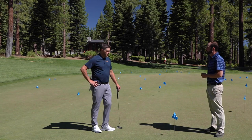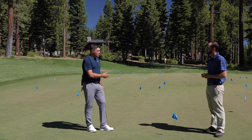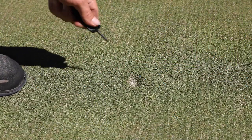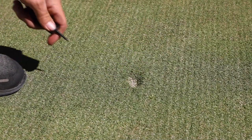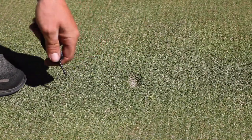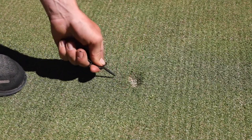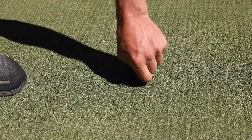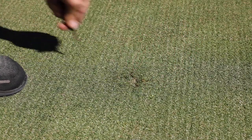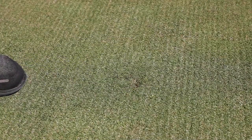Very good point. Would you show us and give us a little tutorial on how to repair one of these ball marks here? Absolutely. Right here you can see a ball mark we've located. As you can see, it's about a half inch deep and certainly would affect the roll of a putt coming through it. Super easy to repair — simply push the material back to the center of the ball mark to avoid tearing. A couple of those, and then a quick tap with the putter or the flat of your foot, and that is a well-repaired ball mark.